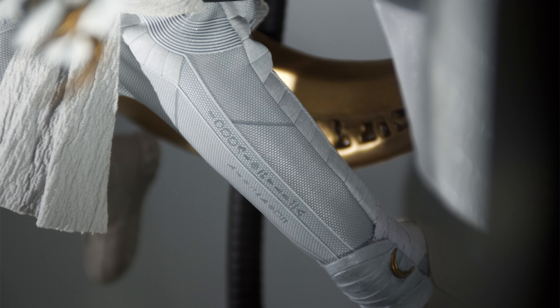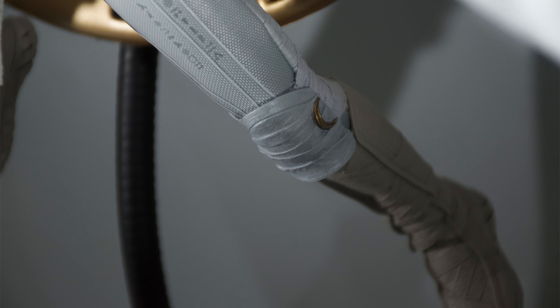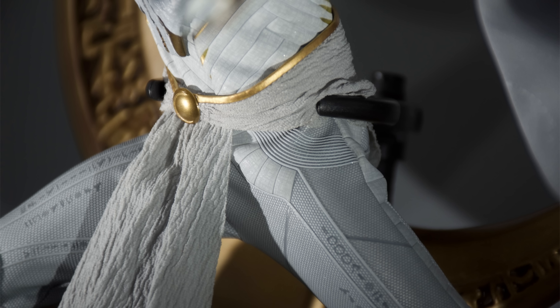Hot Toys, we need to talk. Why this base? I can't be the only one who absolutely loathes this display base. You need to go for a smaller hexagonal base — if the hexagonal base can support characters like the Mark 85 in mid-air then it definitely can do that for Moon Knight.